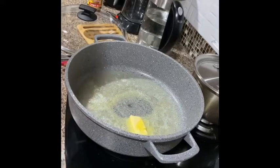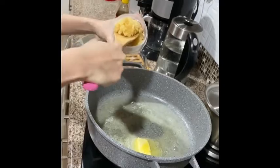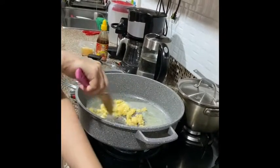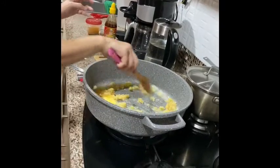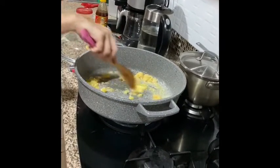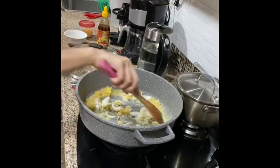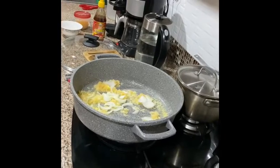Now I'm going to put lots of garlic — four tablespoons of garlic. And then onions. You will be sautéed.